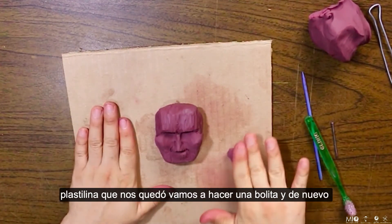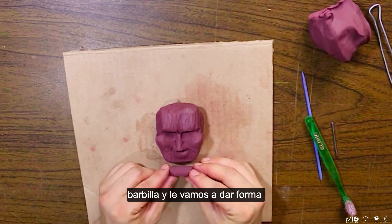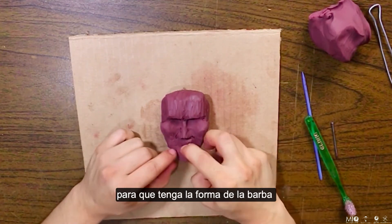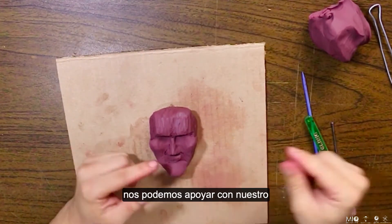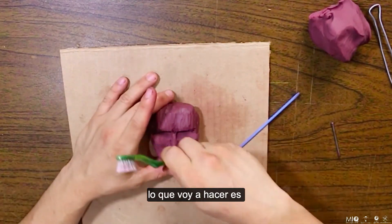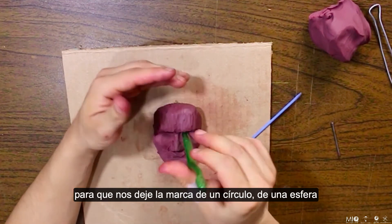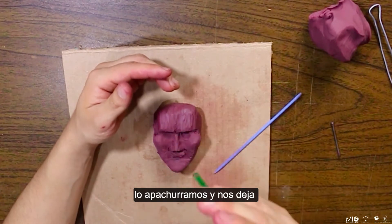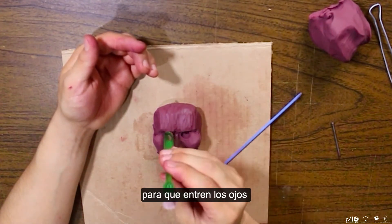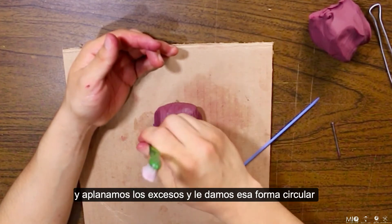Ahora con la plastilina que nos quedó vamos a hacer de nuevo un cilindro. Este cilindro va a tener el tamaño de la barbilla y le vamos a dar forma de triangulito para que tenga la forma de la barba. Nos podemos apoyar con nuestro palito para darle un poco más de forma. Lo que voy a hacer es picarle con el cepillo, con la parte plana, dándole vueltas para que nos deje la marca de un círculo o de una esfera. Lo apachurramos y nos deja un círculo más perfecto en las cuencas, lo que nos va a servir para que entren los ojos. Le aplanamos los excesos y le damos esa forma circular.